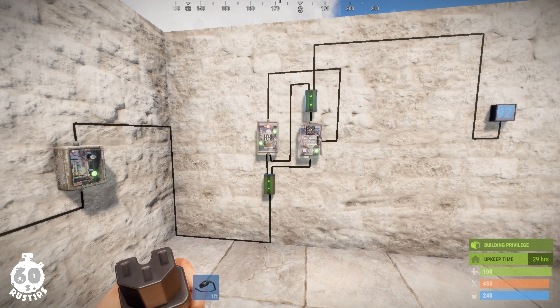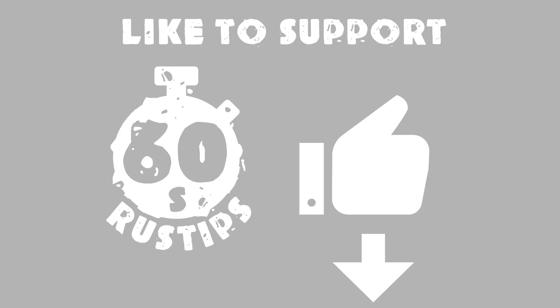Okay guys, so this is an electric loop from me. Any questions or ideas are welcome in the comments. Give me a thumbs up, subscribe for more tips, feel free to check out my other videos, and I'll see you next time. Bye bye!